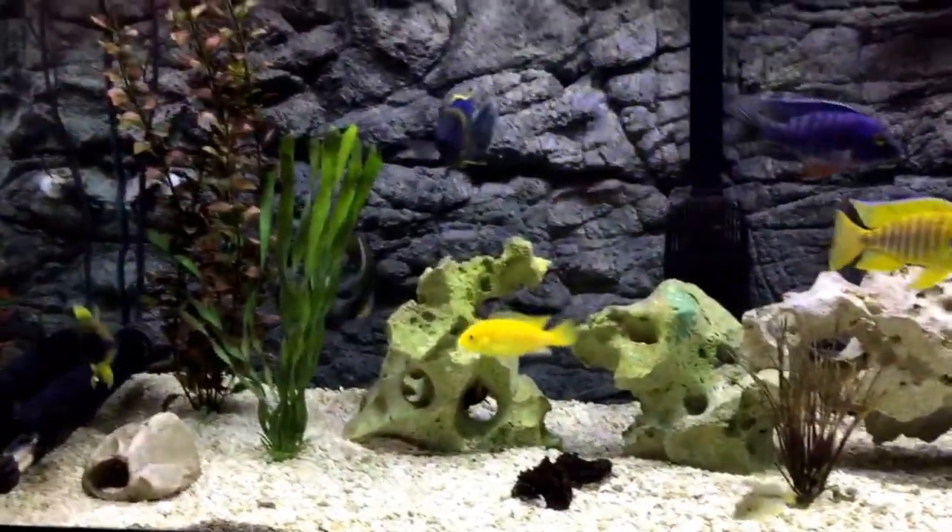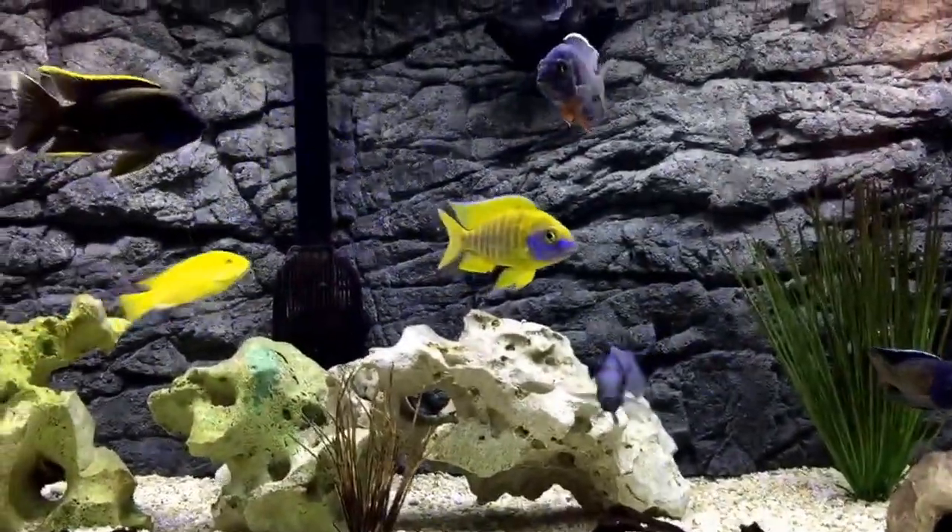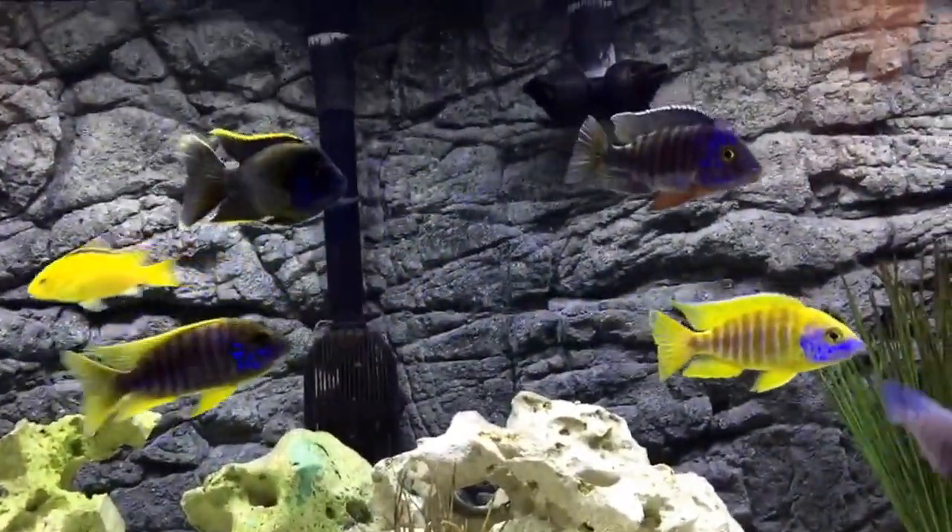Anyway, I think it looks really good. Installed it yesterday and the fish seem to like it — swimming around and everybody's looking good.